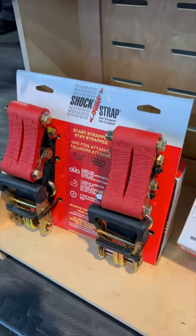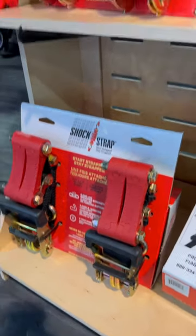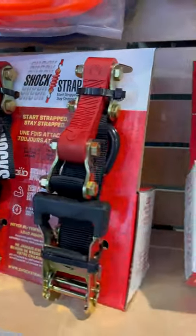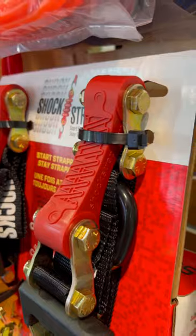Have you ever used a ratchet strap that actually came loose over time when driving? Well, this is Shock Strap, and it's specifically designed to help prevent that from happening.